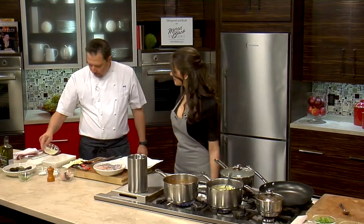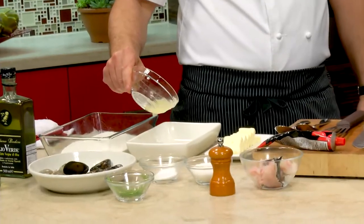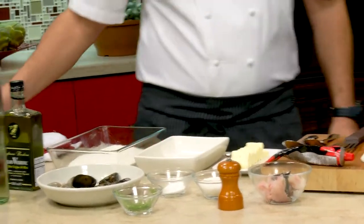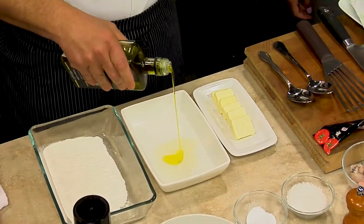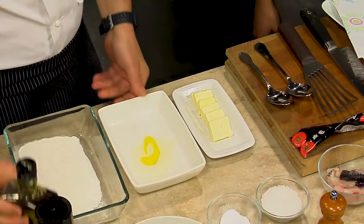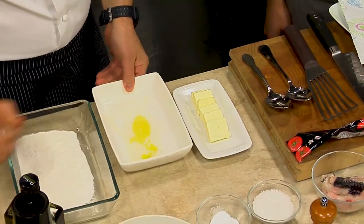What we're going to do now is put a little bit of lemon juice in here — just a tiny bit — and then a little bit of olive oil. We just want it to coat the bottom of the plate.